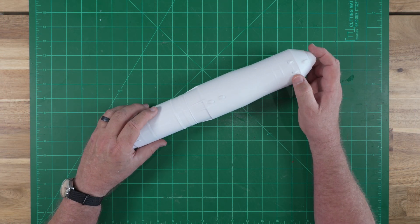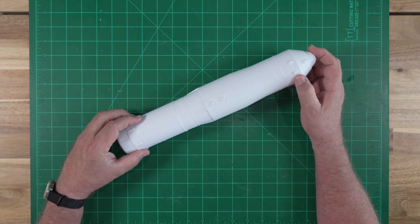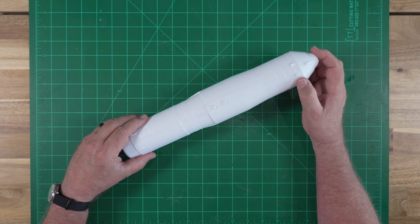So that's the kit — the new 1/48th scale Soyuz booster from ESDES. I anticipate a really quick build with two more videos: the next one will cover construction, and the final video will feature finishing and final assembly. Thanks for watching.